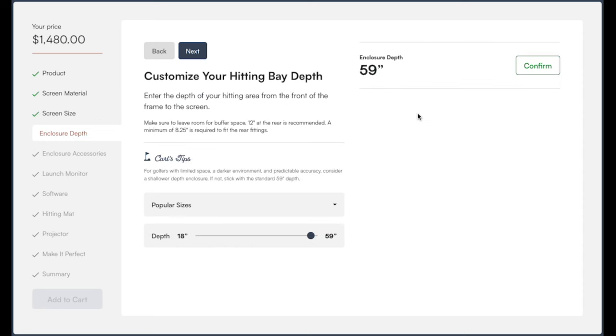This is where you select your enclosure depth. In my opinion it looks much nicer to go with a shallower depth — too deep creates a big black box effect in the middle of your room. In my case I went with 33 inches since I have 48 inches of depth to work with and want a little buffer space behind the enclosure. Pick the depth that works best for you, then hit next.